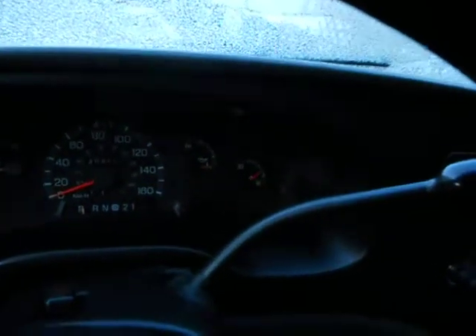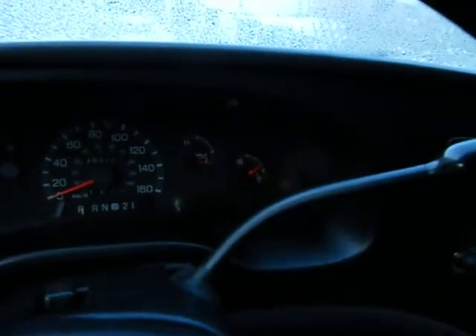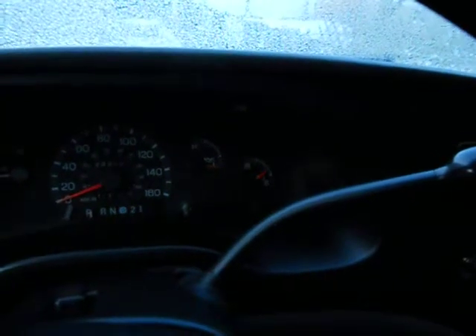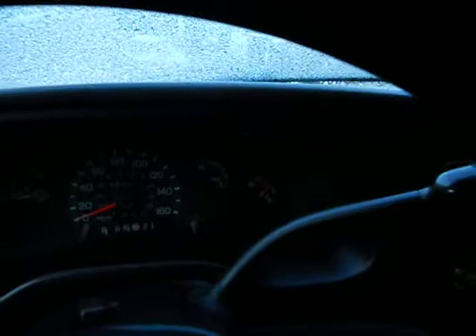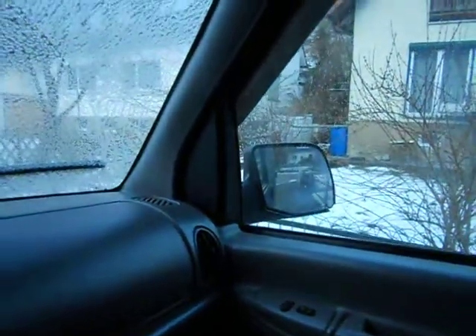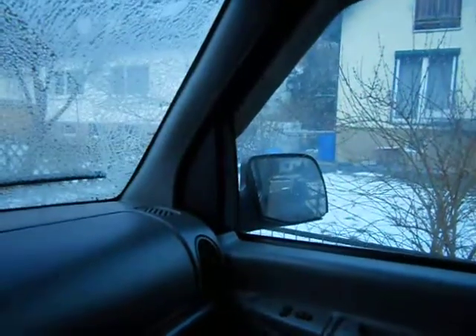There's my wait-to-start light. I'll turn my blower off — very curious here. We go. There you have it — glow plugs cycled only one time. You can see some smoke in the mirror, but there you have it: it starts up like a champion.